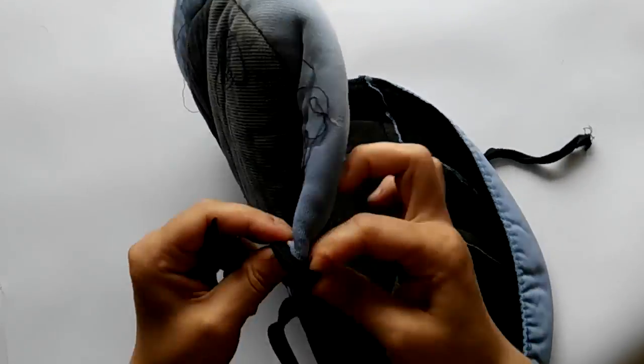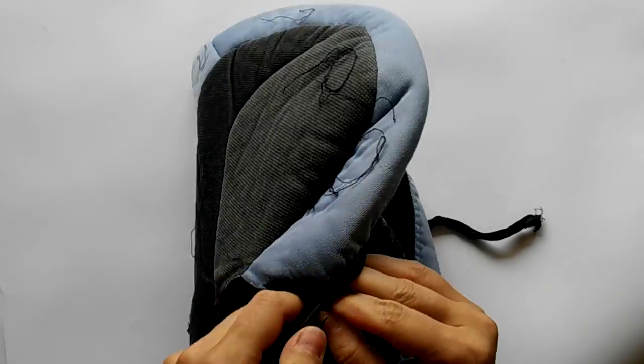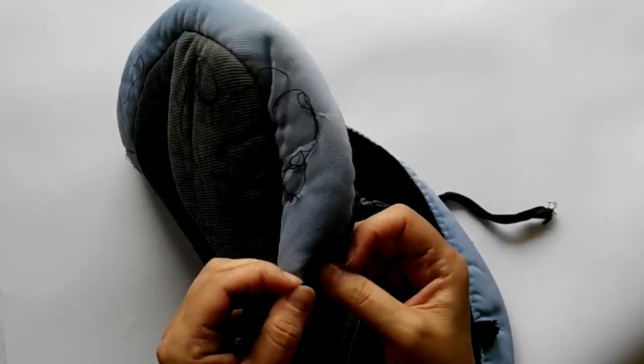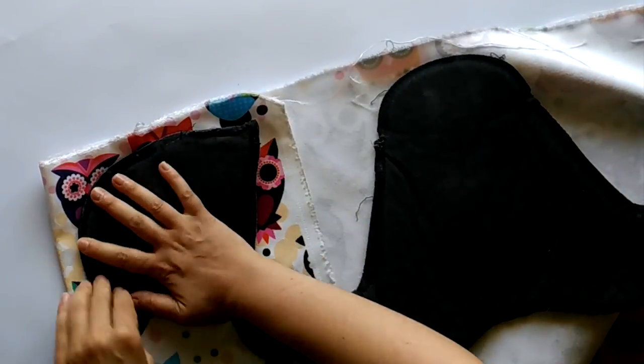The first thing to do is to break all the stitches and separate all pieces of the cover, including bindings and elastic tapes. Then cut all the pieces from the new fabric.